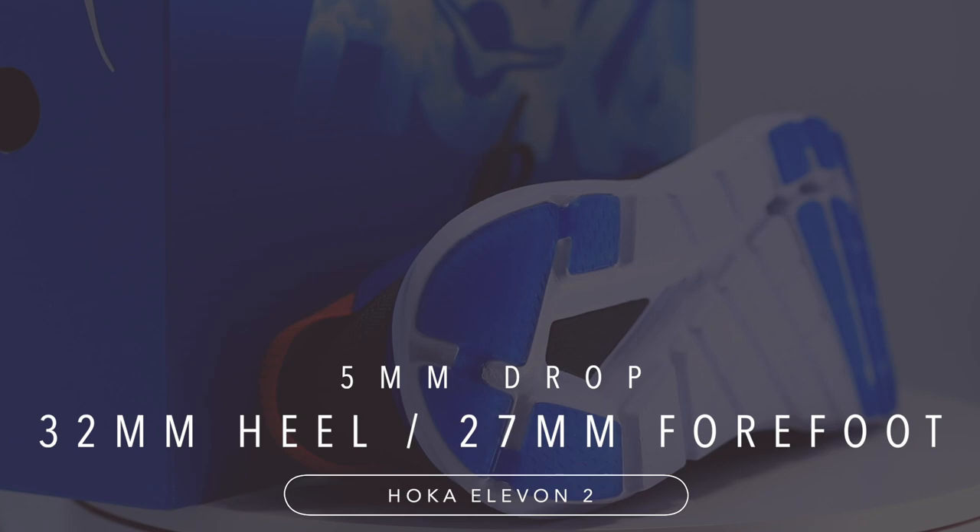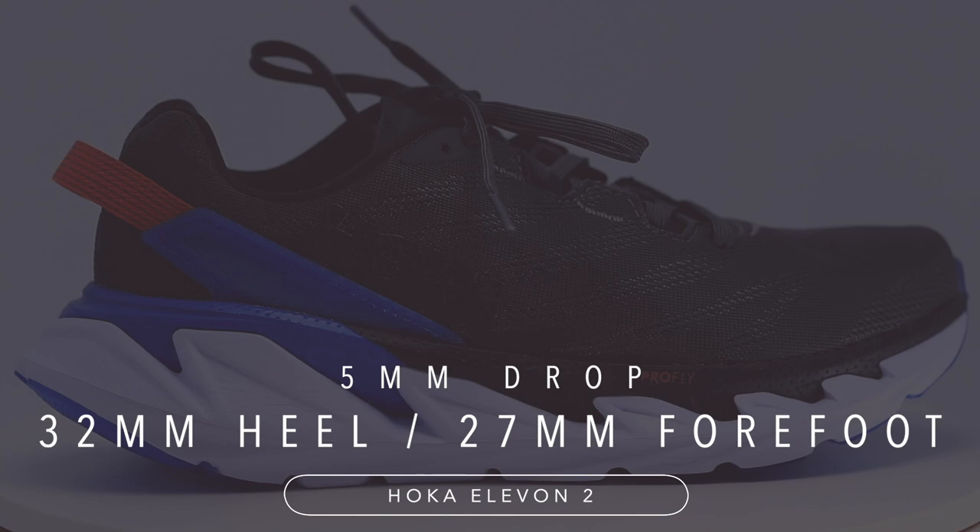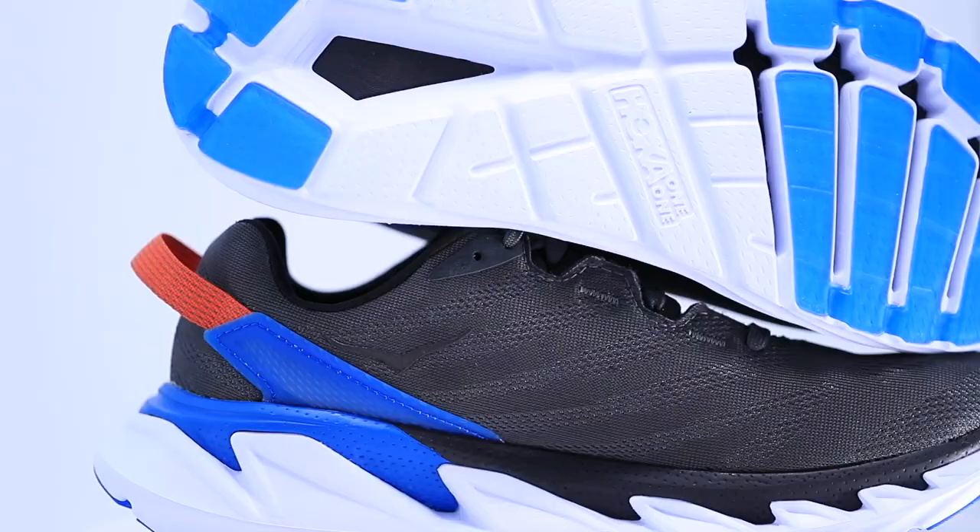Some specs: 5mm drop. 32mm stack height in the heel, 27mm in the forefoot for that 5mm slope. It's a high stack height, but not a maximalist stack height — meaning like the Bondi. It's not quite as tall as the Bondi stack height.